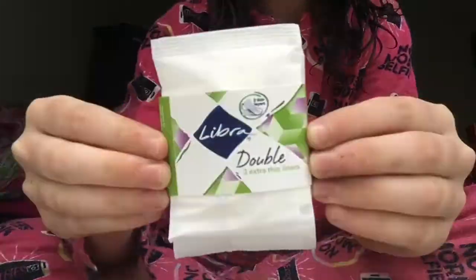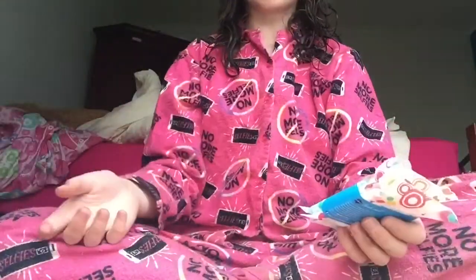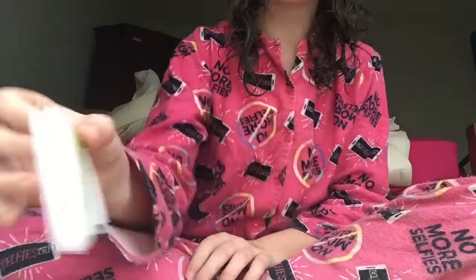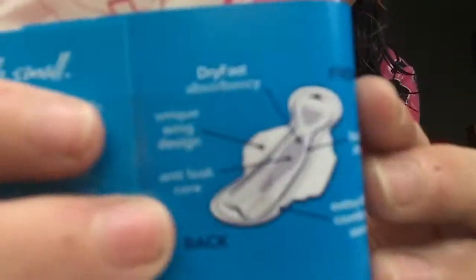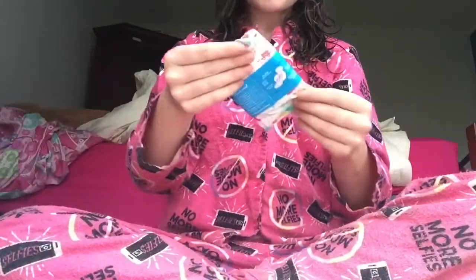I'm going to be doing those next weekend hopefully, because I ordered lots of sample packages and I'm planning to do videos on them — that video will come soon, I promise. I was debating which one to do first, and then I saw the back of these and saw the cutest pad design, so I decided to do these first. Let's get started!